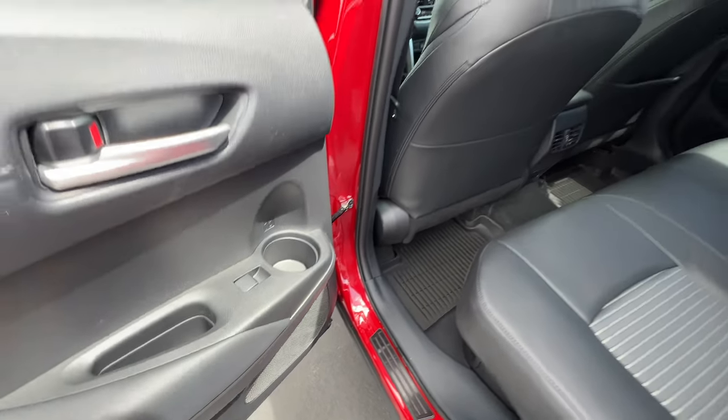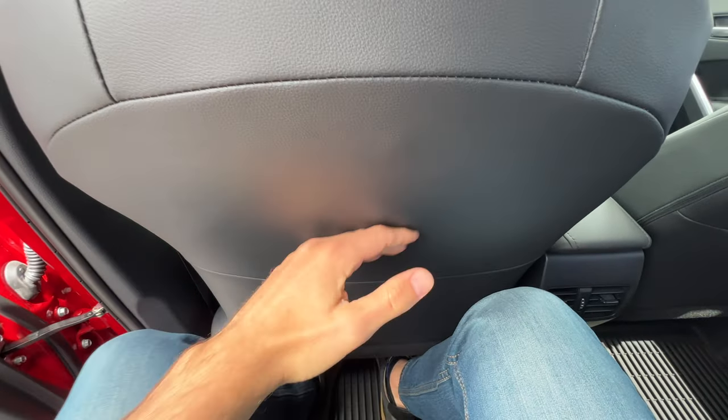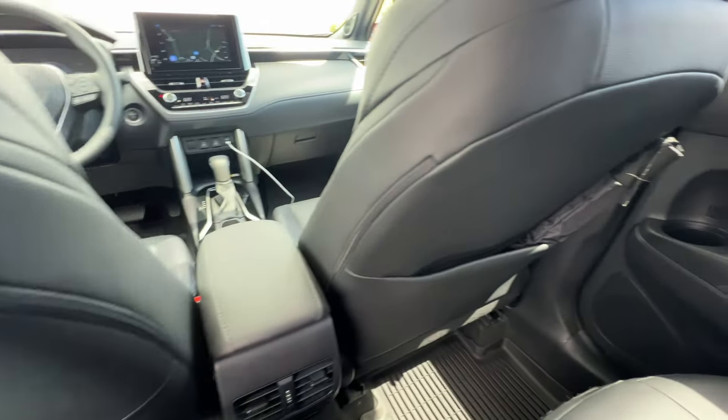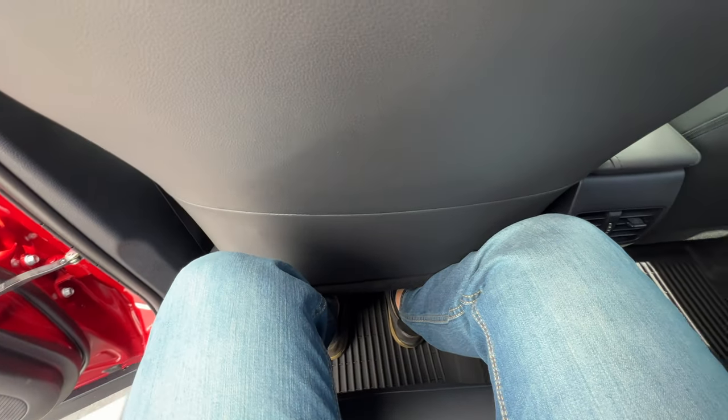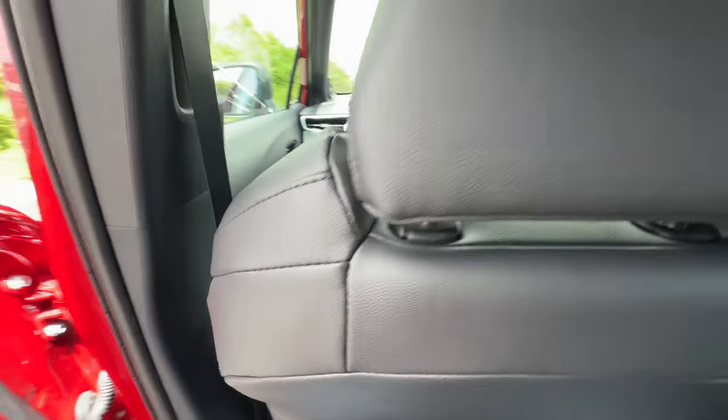On this one we've got a JBL sound system as an upgrade. Stepping in — behind my own seat at 6 feet tall, I've got enough knee room, not generous amounts. No map pocket on this side, just on the passenger side. The foot pockets are big enough to slide my feet under, and that helps but does not cure the thigh support problem. Headroom is great though — my head very easily clears the roof. That gets the thumbs up from me.